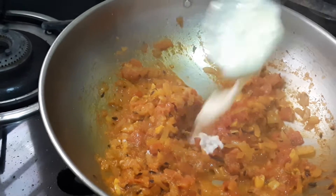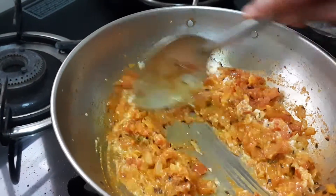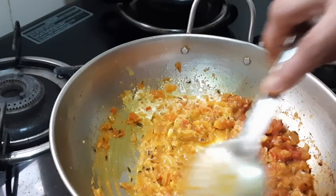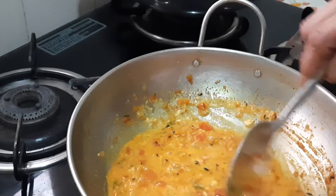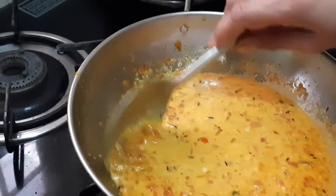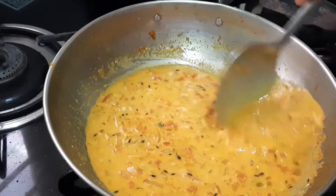At this stage we will add one teaspoon of fresh cream as well as butter. Mix it and add a little more water, then leave it to boil. We will be adding the cashew nut paste — I have soaked seven full cashew nuts in water for half an hour and ground them into a paste. Now I have added all of that.